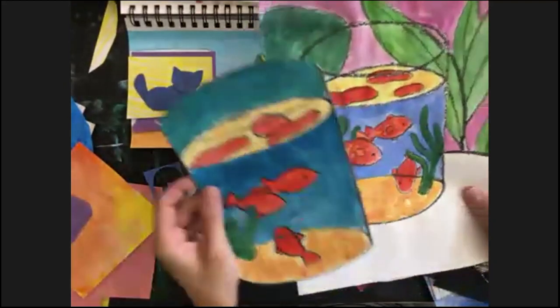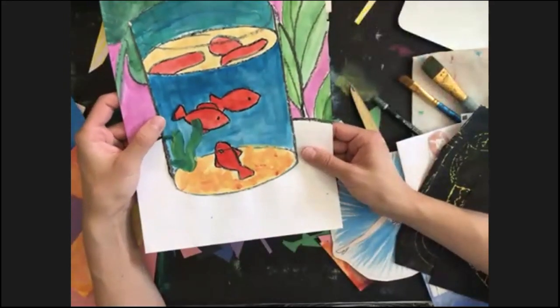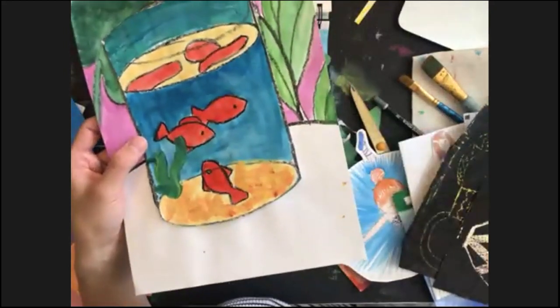And another one — it's about Antarctic penguins. Another artwork of mine is inspired by Henri Matisse. This is actually an unfinished one, but the finished one is on the wall here.